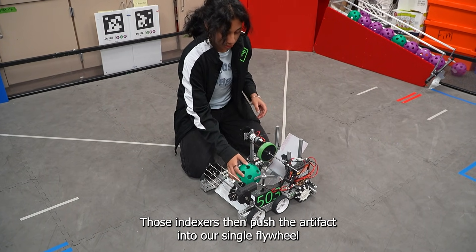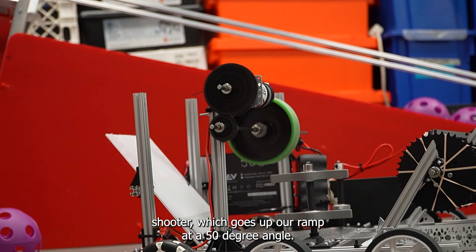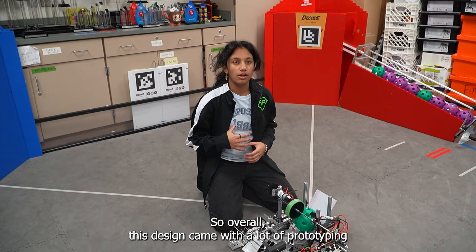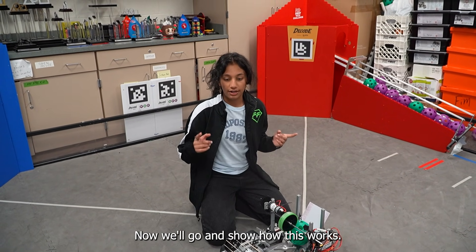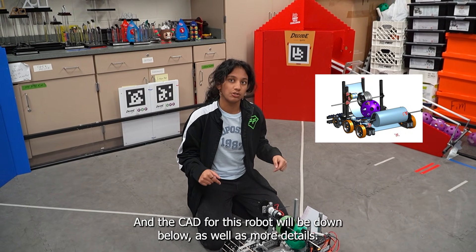Those indexers then push the artifact into our single flywheel shooter, which goes up our ramp at a 50 degree angle. Overall, this design came with a lot of prototyping and iteration, but we're super happy with how it came out. Now we'll go and show how this works, and the CAD for this robot will be down below as well as more details.